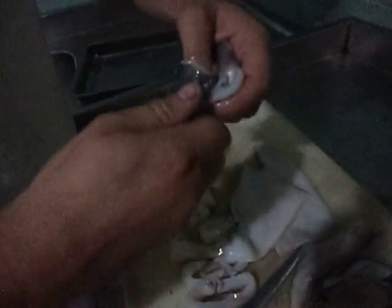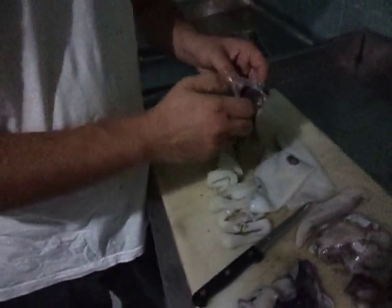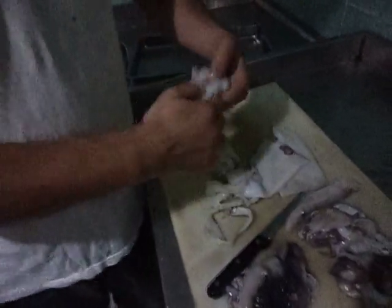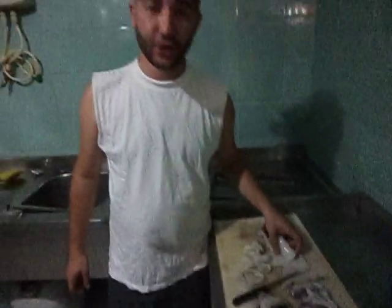We have the eyes here — we don't need you. Okay, I am not going to do the cooking part here. This video is all about gutting. It tastes good.